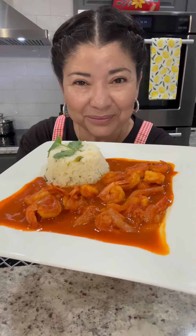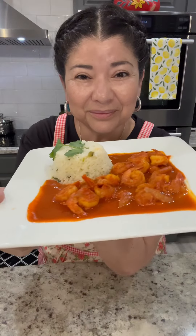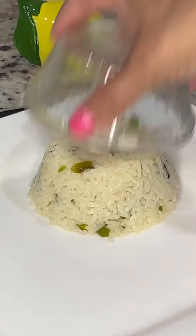For today's recipe I'm going to show you a quick and easy way on how to prepare camarones a la diabla, and we're also going to prepare a delicious cilantro lime rice to go with the recipe.